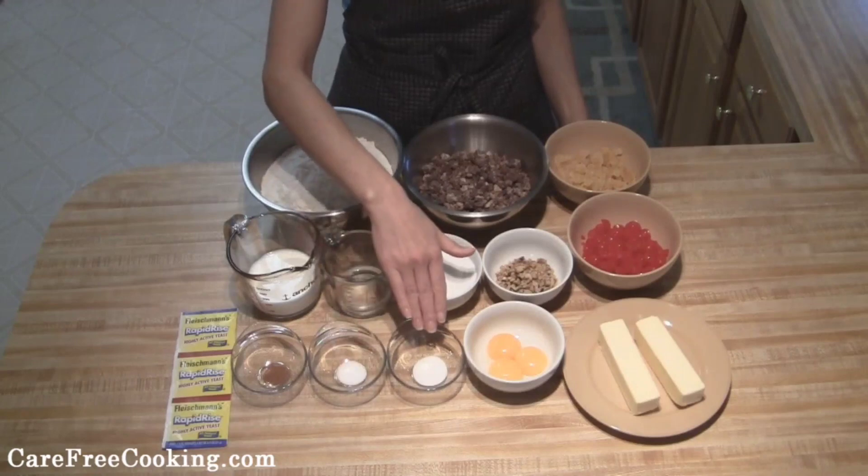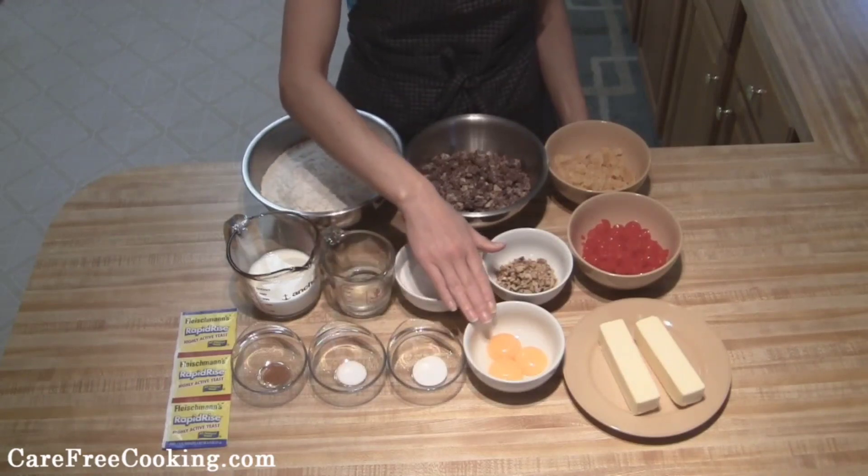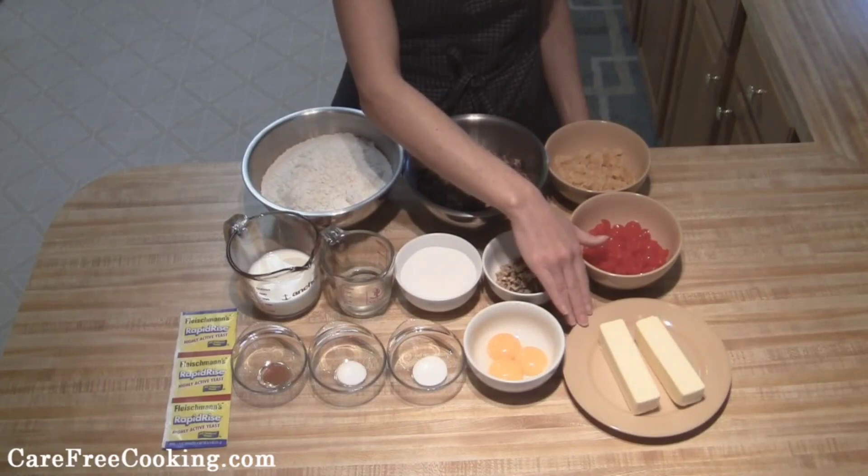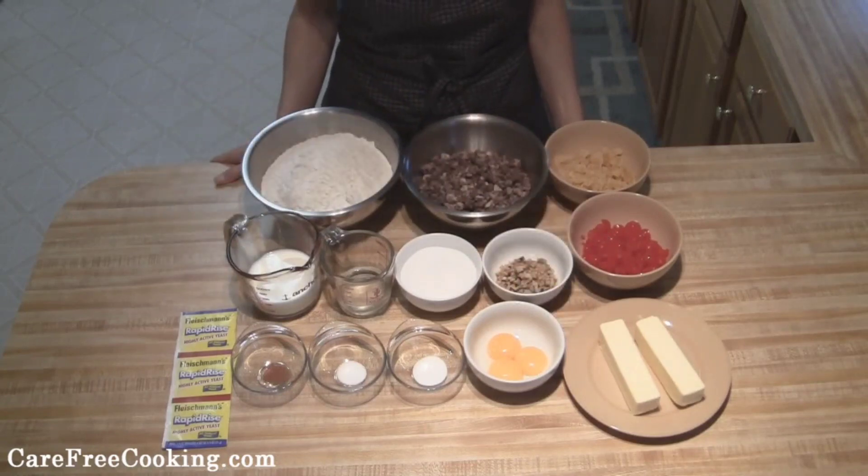You're going to need an additional one teaspoon of sugar, three egg yolks, and one cup of butter. This will make three loaves of Stollen, and eventually you're going to want to pre-heat your oven to 350 degrees.